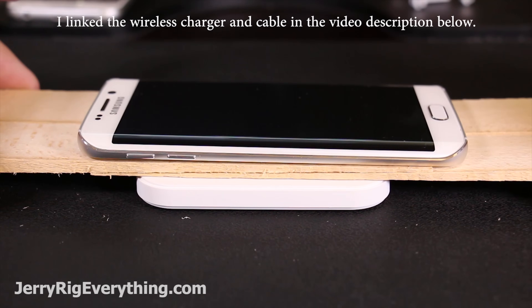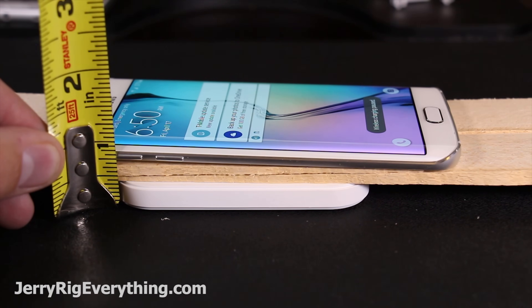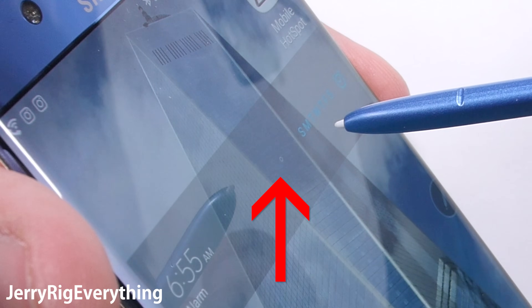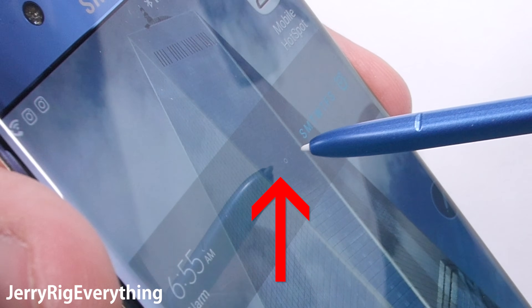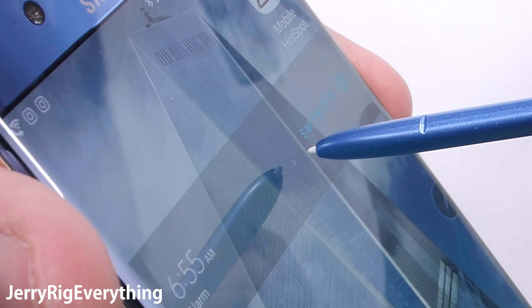If you remember from my invisible wireless charging desk video, wireless charging does not need direct contact in order to work. These copper coils in the phone will still charge through thin objects. So when we look at the S Pen, we can see that even before the pen touches the surface of the phone, it is already receiving inductive power through the coils in the tip. The digitizer inside of the phone has already detected the electromagnetic field in the tip and is ready for the pen's contact.